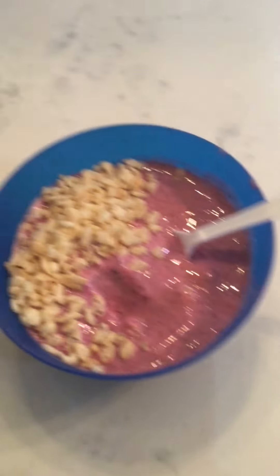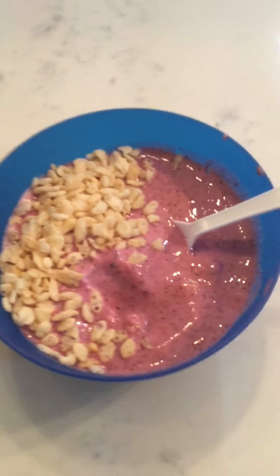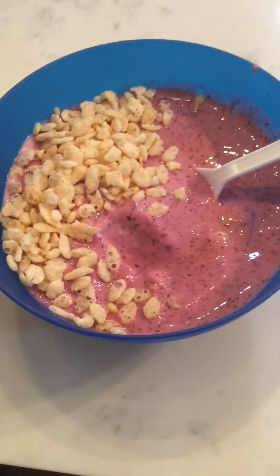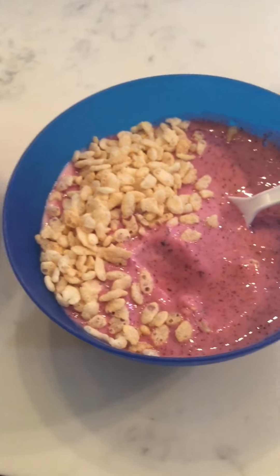Also comment what your favorite fruits are and we might use them for a smoothie bowl. Comment if we should do a part two. Thanks for watching everyone, bye!